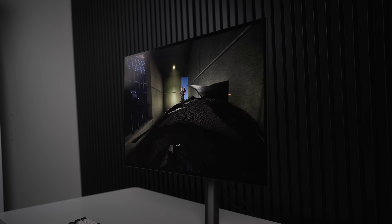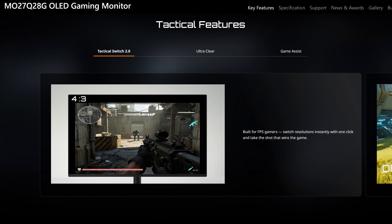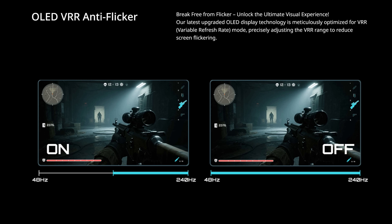We also have to talk about features. If you want to use different aspect ratios while gaming, you can. It does have flicker-free technology, which changes the VRR range to hopefully reduce flickering in dark scenes — great to have on a monitor. Also, this new panel is still RGWB, so you can expect enhanced text clarity, and overall it doesn't look too bad.